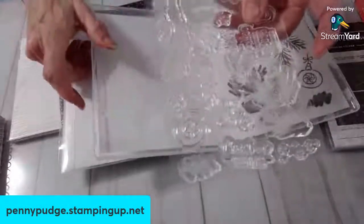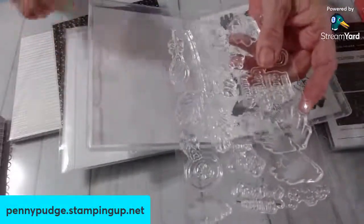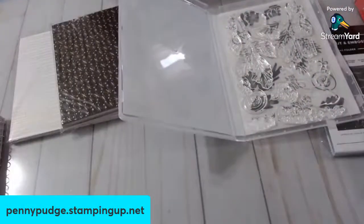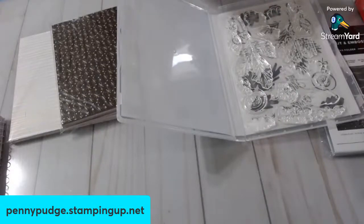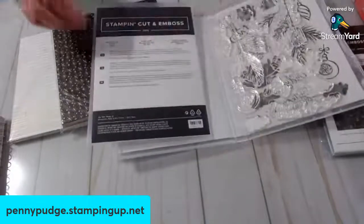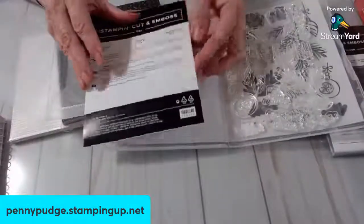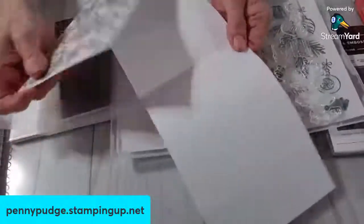Look at that — look how big it is. It's large. And then the dies are called Decorated Pines, item number 159710. There are 21 dies in this. So, you're going to have to stay in suspense, and next week we will make the card. Because I want to open my Paper Pumpkin — I haven't even opened it yet.